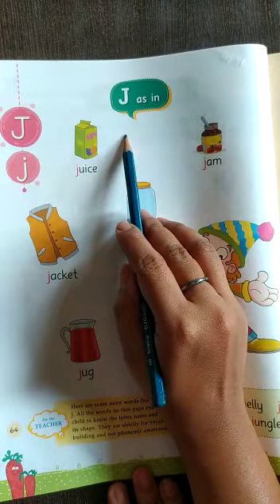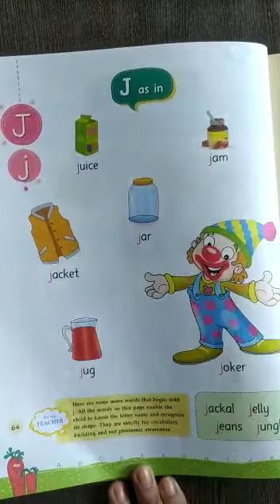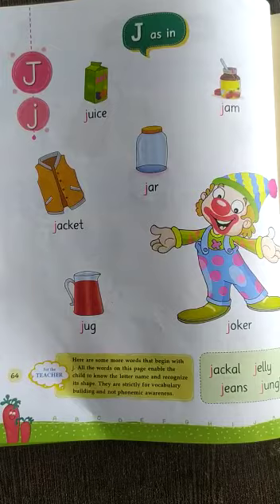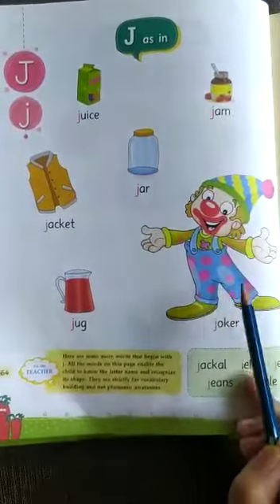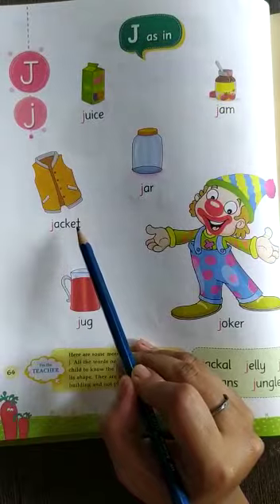Today we have to copy this stroke practice with your English four lines. Letter J — J for jug. J for jam. J for jar. J for jacket.